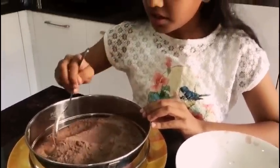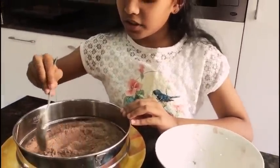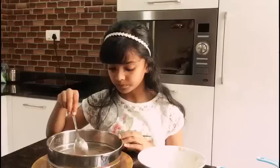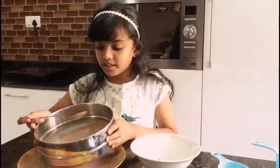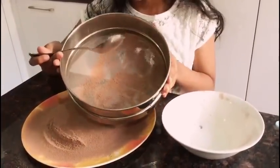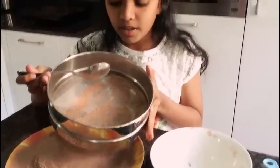We are sieving this so that the texture of the chocolate will be good while you eat it. Now I've finished sieving it — you can see all the lumps. We are not using those lumps for making the chocolate.